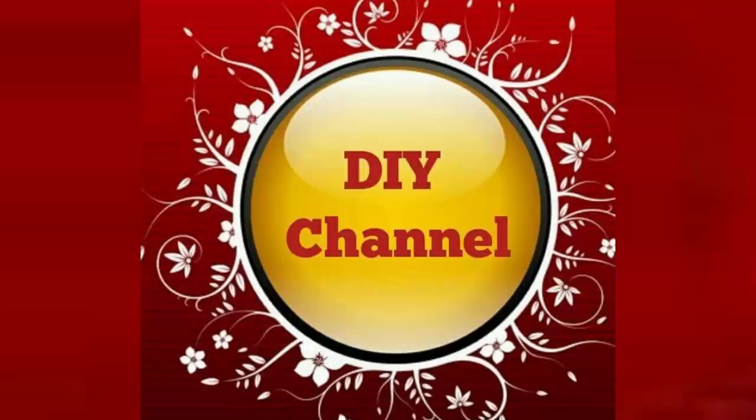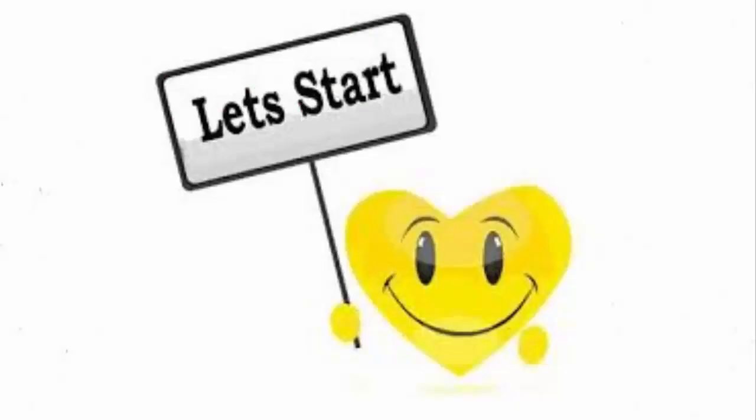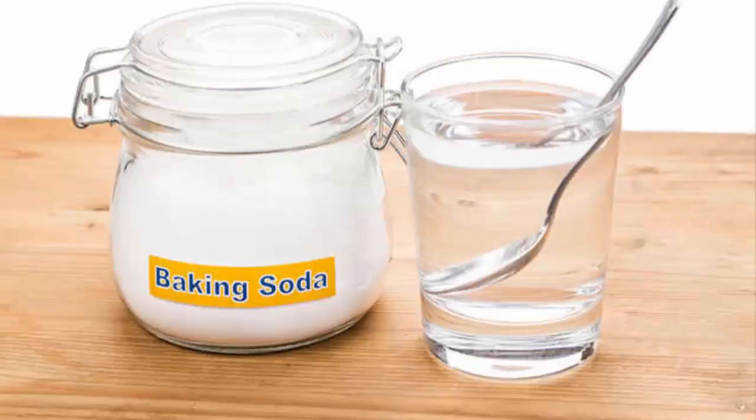Hello friends. Welcome to DIY channel. So let's start. First of all, baking soda sports drink.